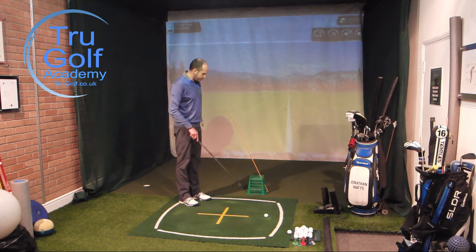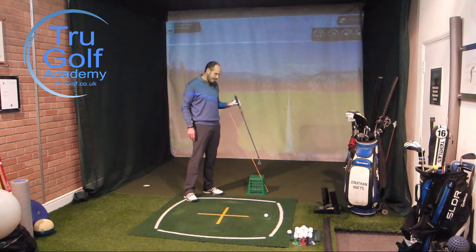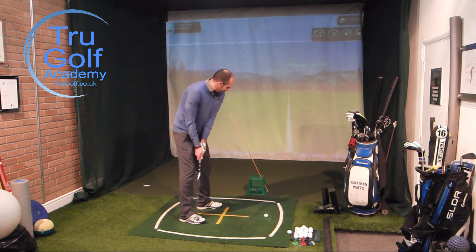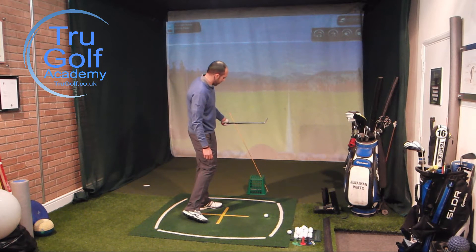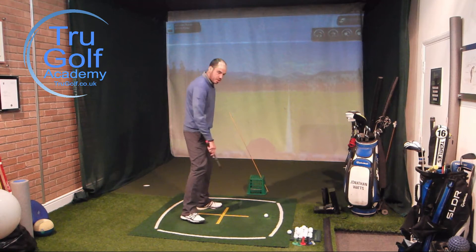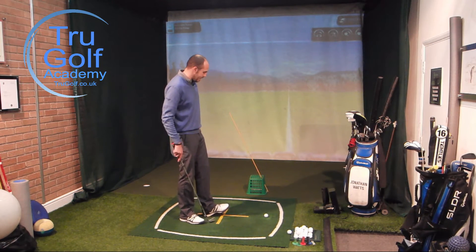If you haven't got that and you're on the driving range, a bucket with the cane through it works just as well. As you can see, it's not vertical — it's set at around 70 degrees. It's far enough in front of me that if I swing on a more in-to-out path I can miss the cane with my hand and with the club, whereas if I get that club swinging from out to in I would be striking the cane. So it's really going to encourage me to swing on a more in-to-out path.